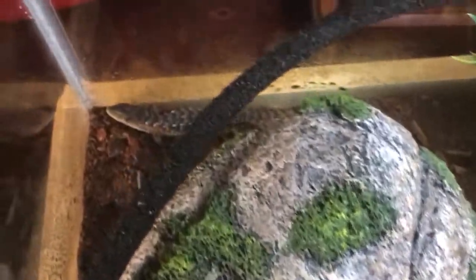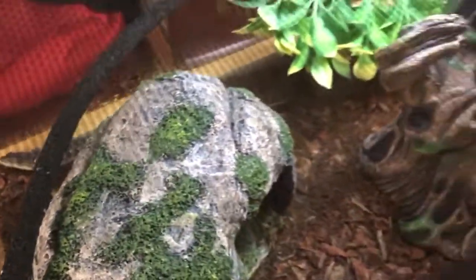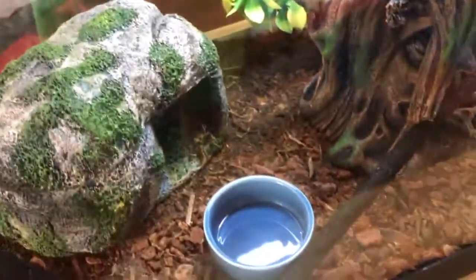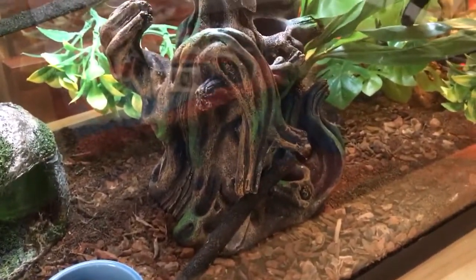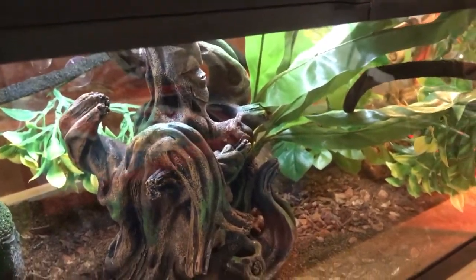See, he's right there. I caught him when he was a hatchling under a board near a creek. These guys like to hide around creeks and areas with lots of water, so that's why I spray the tank twice a day. Subscribe if you enjoyed it, like, comment, do all that good stuff, and I'll see you guys soon. Thank you.